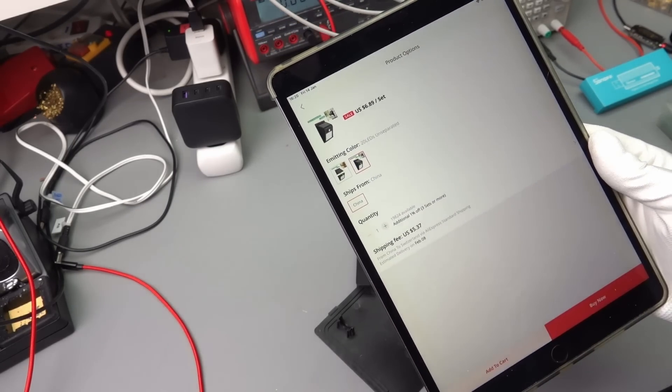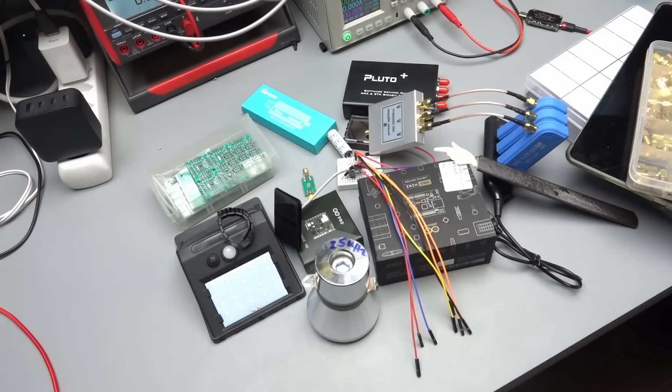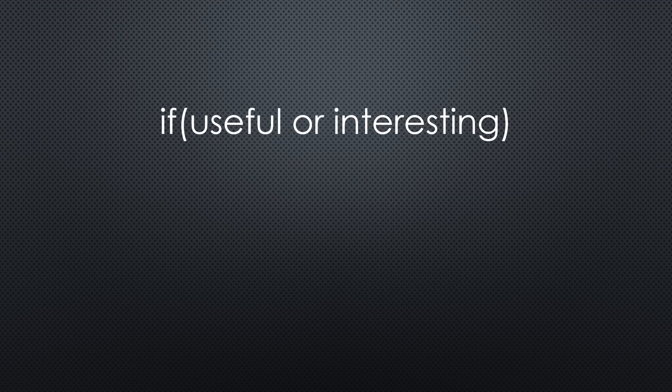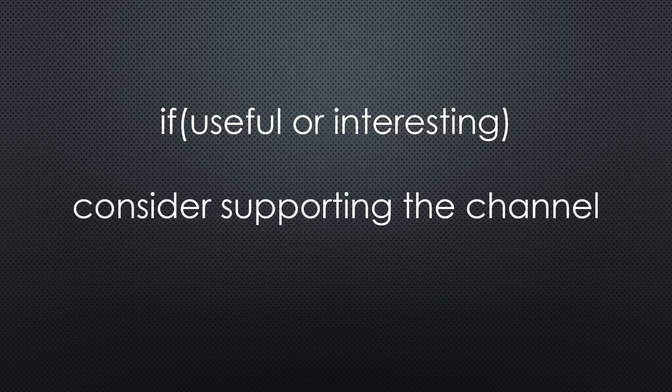This was all I had to show. As always, you find all the relevant links in the description. I hope this video was useful or at least interesting for you. If so, please consider supporting the channel to secure its future existence. Thank you. Bye.